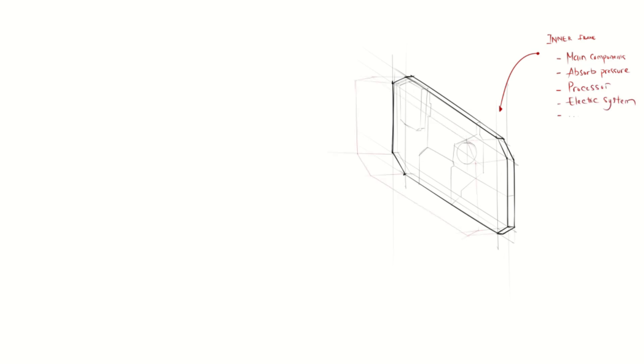The second layer is the middle frame. The main function of this layer is for distributing the damage received by the outer armor.